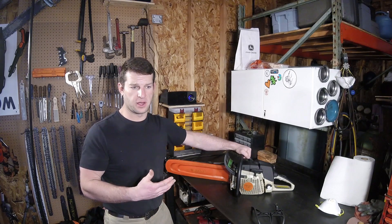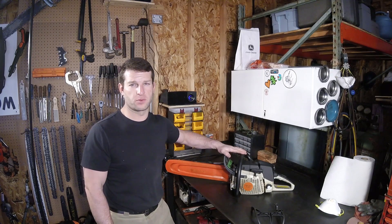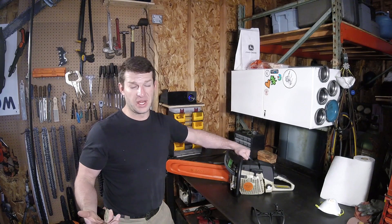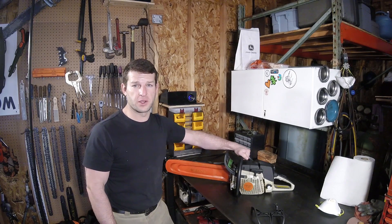Something I've been needing to do, and a comment from a viewer kind of spurred me to make time to do this, but we're going to be fixing, replacing, repairing a chain brake on a steel ground saw. If you have even a newer model, they're all going to be incredibly similar. So this is my 270. It'll probably be very similar to what you have.